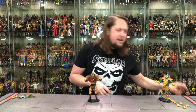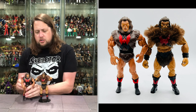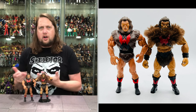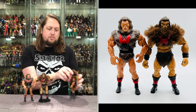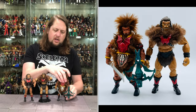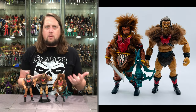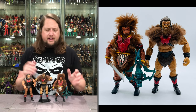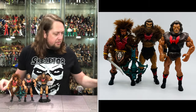Let's grab some other Grizzlors - how about a little Super 7 Filmation Grizzlor here. No real fur on this one, but then we do got the Classics regular edition - he's all furred out, all ready to go, looking really really nice. A little bit of Grizzlor throughout the years in this kind of scale.